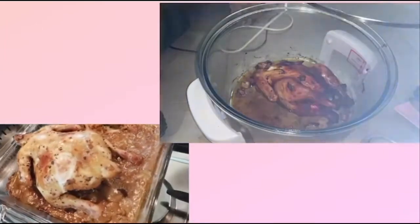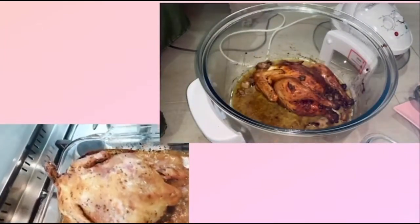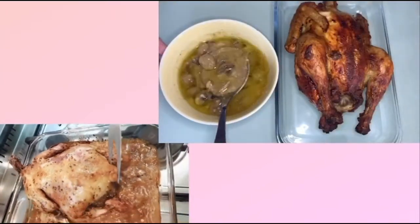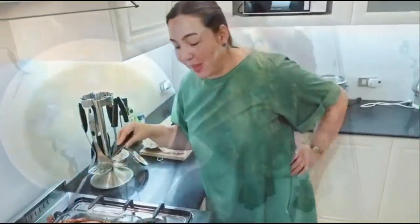Look at this — okay slowly, look at this Kuya Hero, it's bubbly. And if you notice, you see that the mushroom soup that we put inside — it became the gravy of the baked chicken.